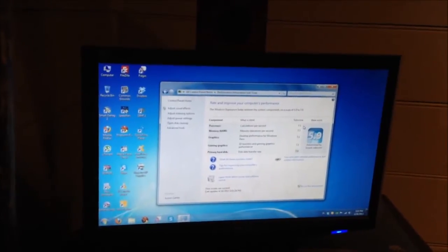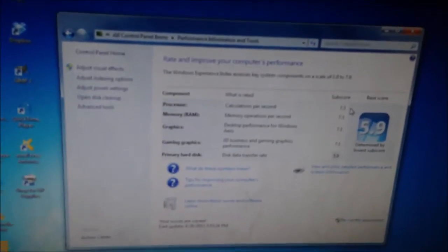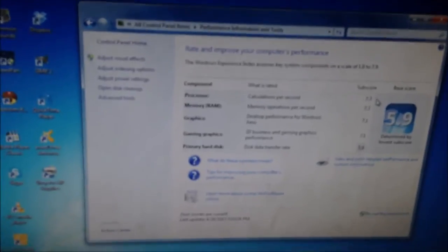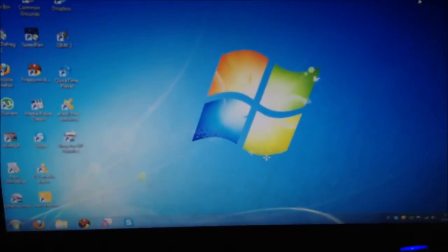I upgraded my bedside computer to bring it up to the standards that the Core 2 Quad board had, and I actually really like it. That was just a little upgrade to the bedside computer. Hope you enjoyed and have a good one everybody.